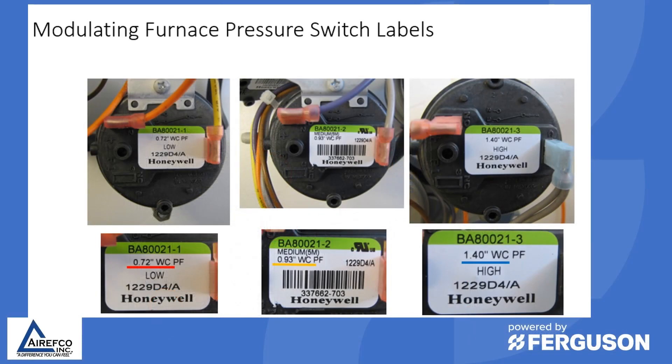A lot of furnaces out in the field have pressure switches that have inches of water column specifications on the switch itself. In these examples you have one that is 0.72 inches of water column, a 0.93 inches of water column, and a 1.40 inches of water column.